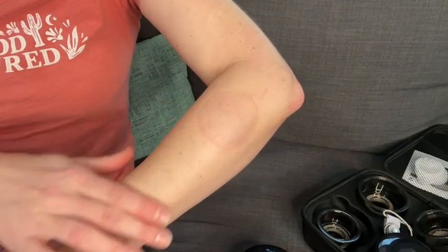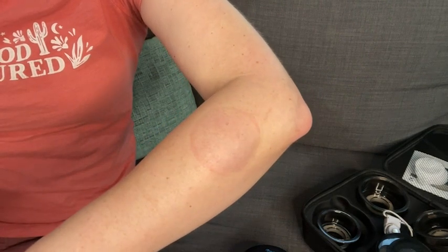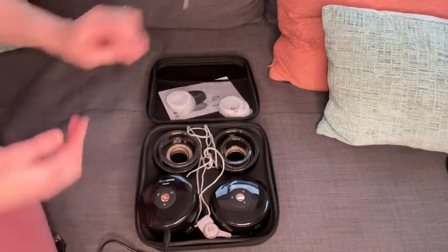What used to be a dark color when I would first remove the cup is now getting lighter, which indicates that my body is starting to heal.